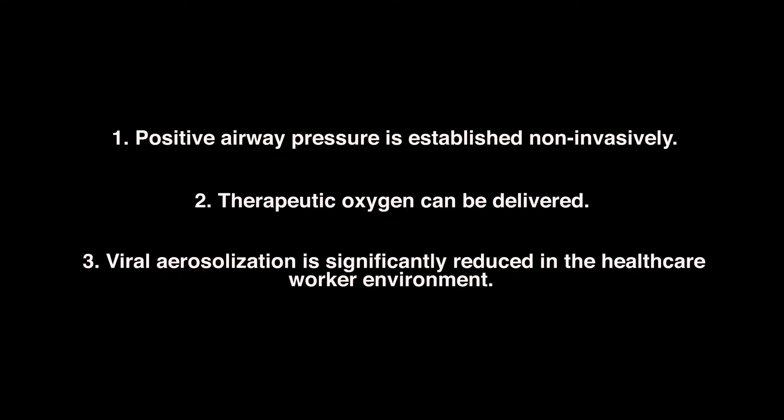When paired together, they offer three critical capabilities for the management of respiratory distress. First, positive airway pressure is established non-invasively. Second, therapeutic oxygen can be delivered. Third, viral aerosolization is significantly reduced in the healthcare worker environment.